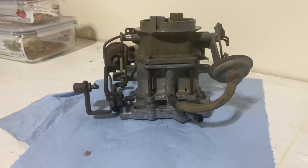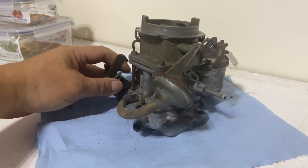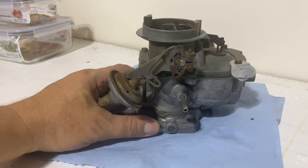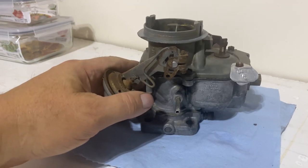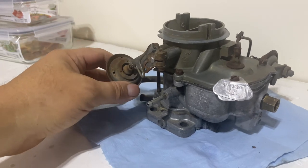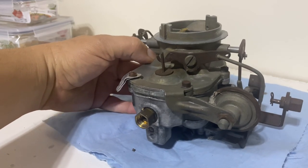I'm going to strip it apart, put it in the ultrasonic again — maybe we'll try some different solution. I'm going to use some pine salt, then run it with just clear water after that. Then take it out to the garage and clean out any resin or whatever is left over with some carb cleaner, blow it out, and put it back together.